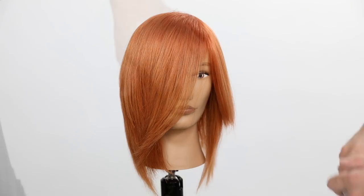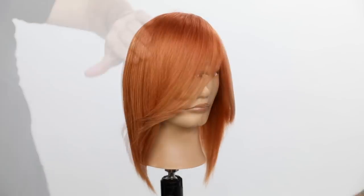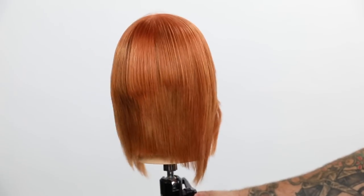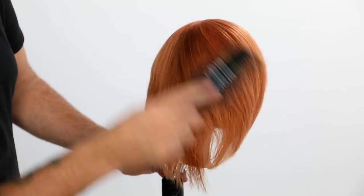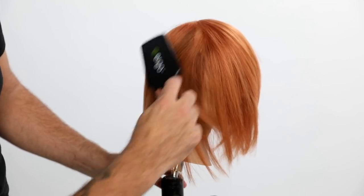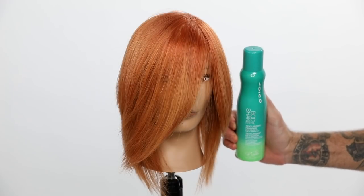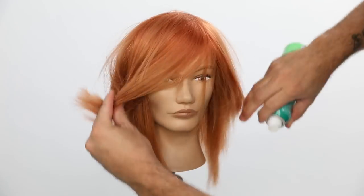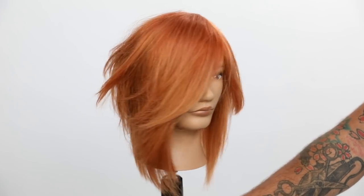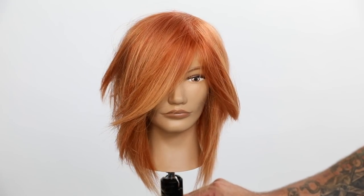Now I go in with Joico Power Spray to give it a nice hold. You can see how soft and beautiful that 10NC is coming over, and you can see the depth playing out there. As I start to brush it over, look at the 7NC — how deep it looks and the dimension and movement it creates. This is a super layered haircut — I did it a few videos ago, creating a long shag bob. So you know how short these layers are. The depth is created in there, but it's not stripy. It looks really cool.